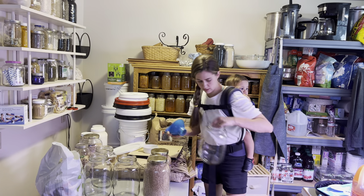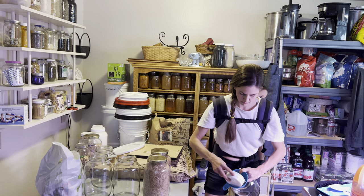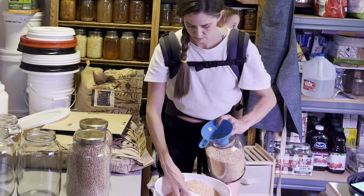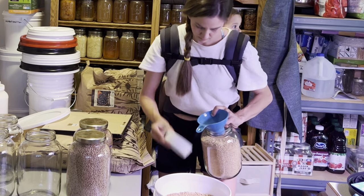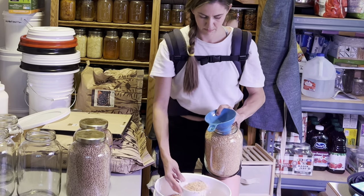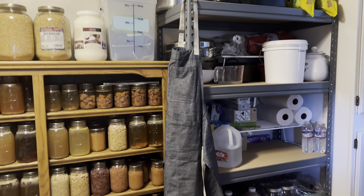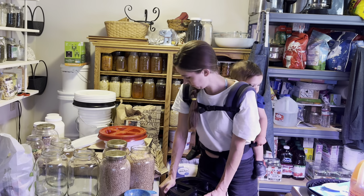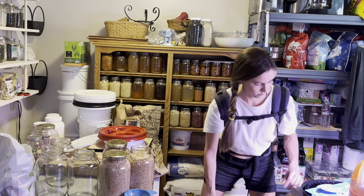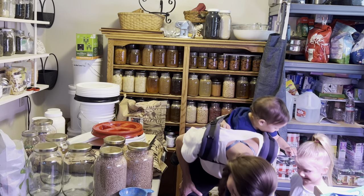I'm going to put soft white wheat in here. I like these one-gallon glass jars for storing my grains — the ones I'm going to be accessing daily or every week. This makes it simple and easy, as well as a pretty way to store grains on exposed shelves or on my countertop. I recently moved my grain mill into the kitchen, so I'll be keeping some of my more frequently used grains on the counter by my grain mill.